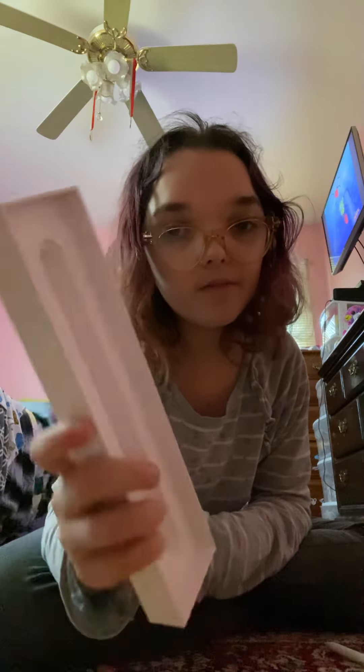And this is the inside of the case. There's nothing on the side. This is the inside of the Apple Pencil.